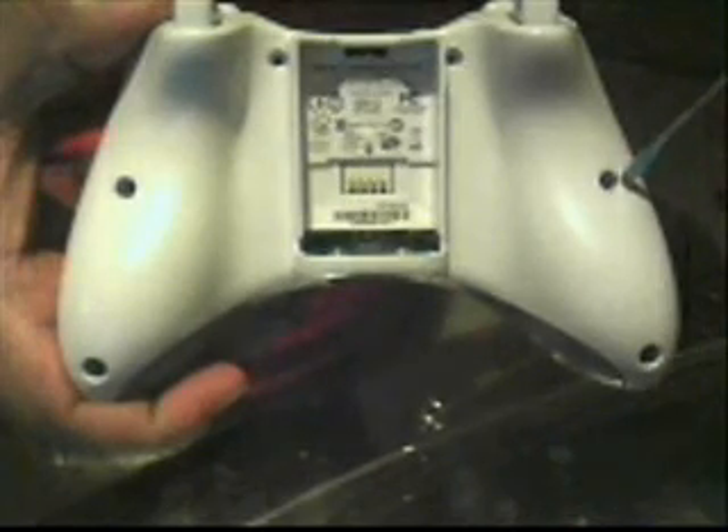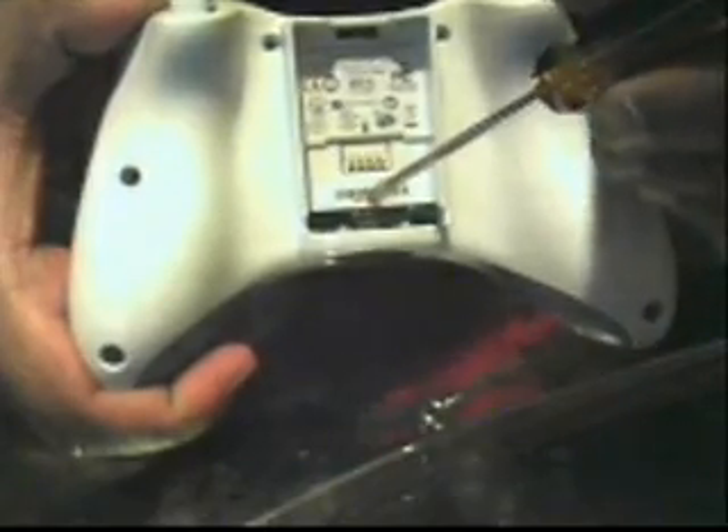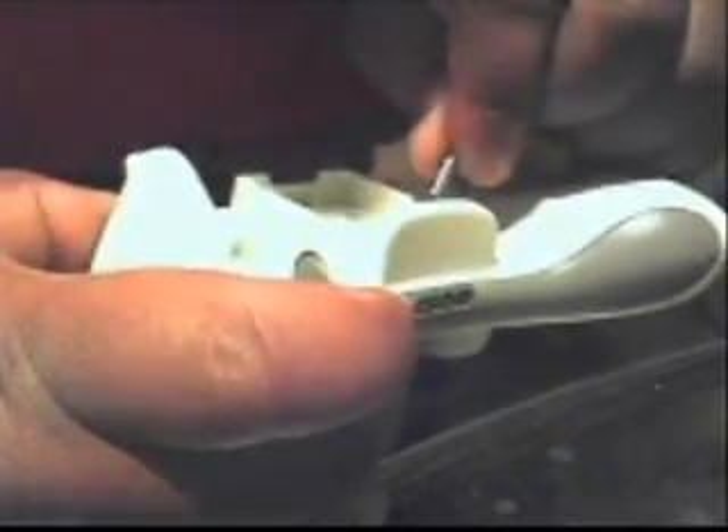You're gonna need a T10 or T8 hex head bit. You're gonna take out seven screws from the back of the controller. The seventh one is hidden underneath the barcode — you have to remove the battery pack and just poke through the barcode with your screwdriver and you'll feel the screw. Go ahead and take that out.